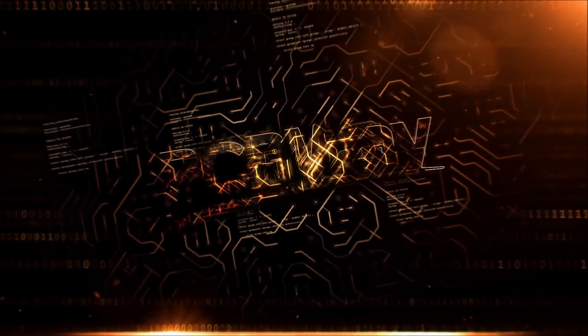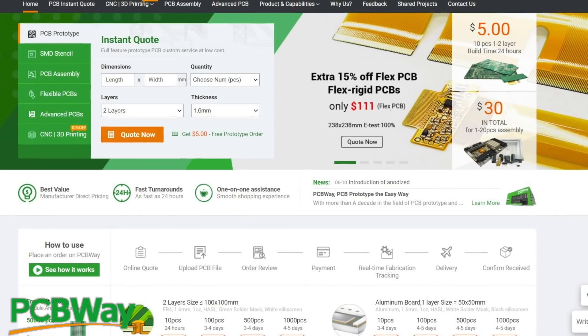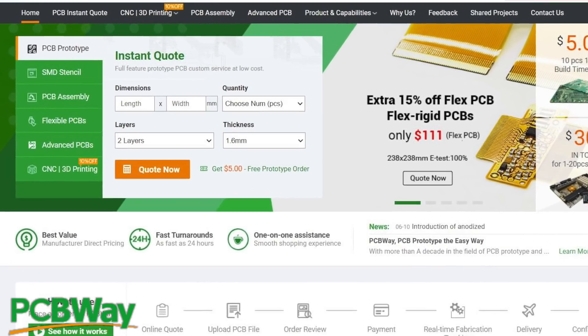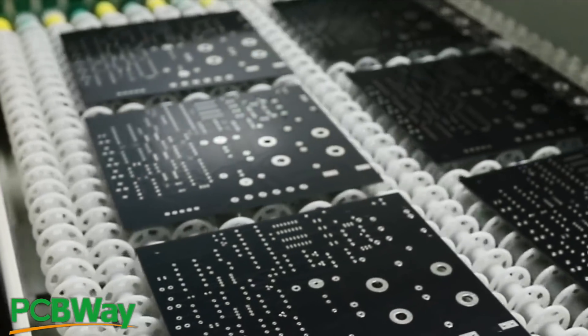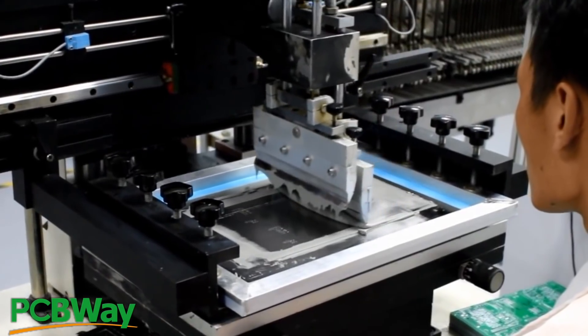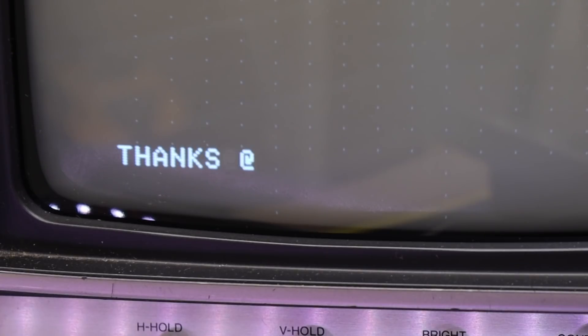This video is sponsored by PCBWay, so before we get started, let's thank them for supporting us. If you're not familiar with PCBWay, their goal is to be the most professional PCB manufacturer for prototyping and low-volume production work in the world. New customers get a $5 bonus on their first order. Thank you, PCBWay.